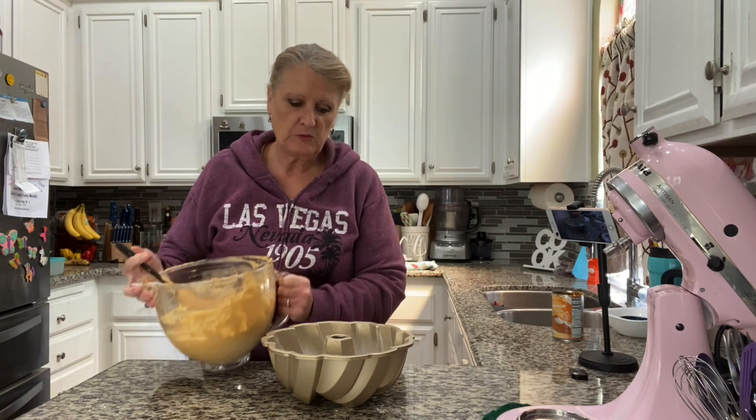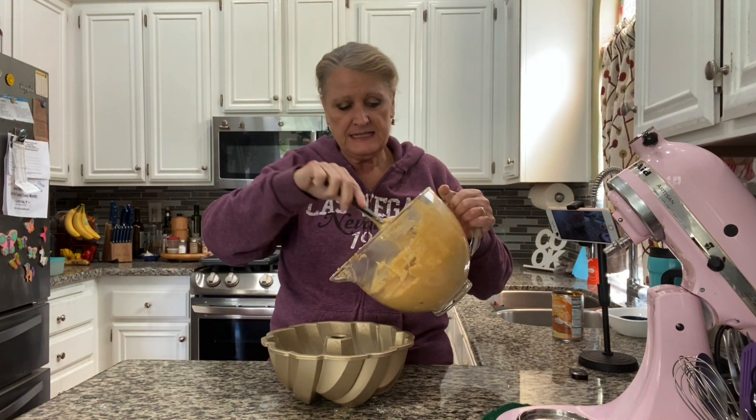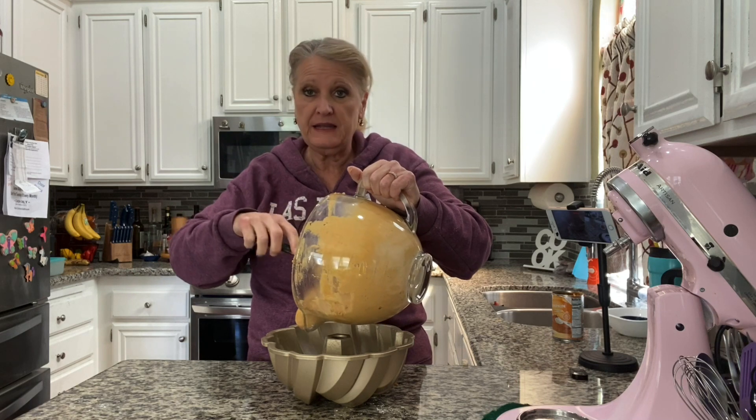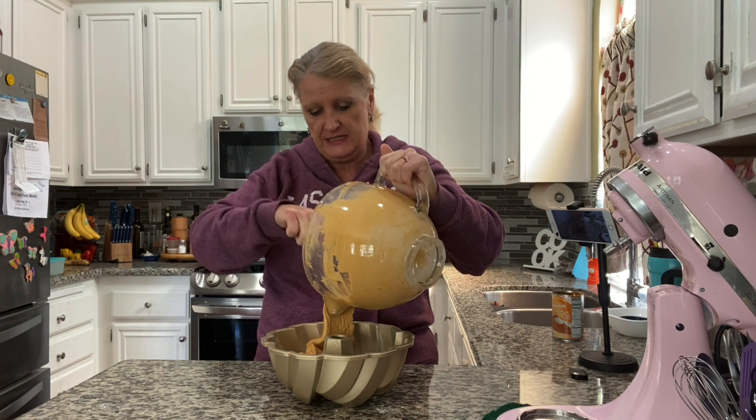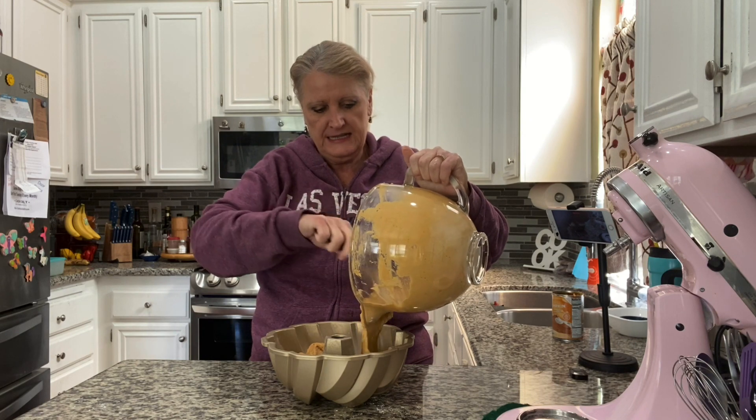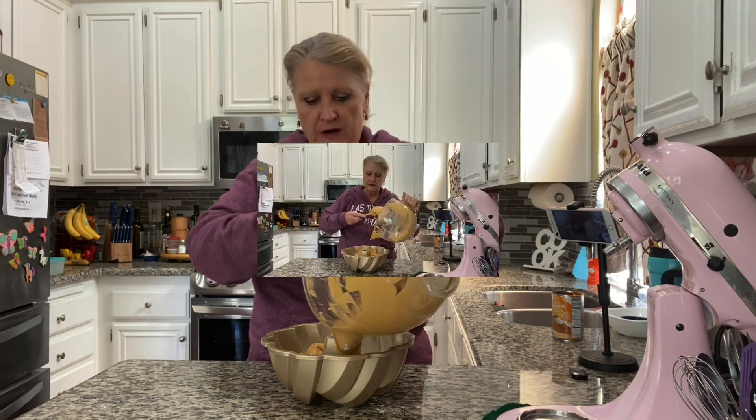Now you want to pour it evenly into your bundt pan. You want at least a 10-cup bundt pan — this is actually a 12-cup bundt pan. I measured it myself. Interestingly enough, the bundt pan was invented in 1950 by Nordicware.